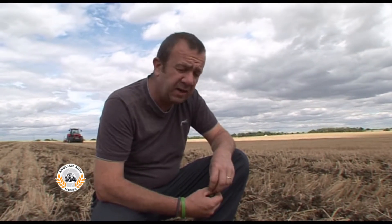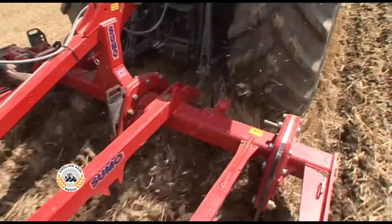But I found that running the discs, all it did was lose more moisture — and moisture is the key. So how we actually run it today is just with the tines in, nothing else, just the tines in about 12, 13 inches.